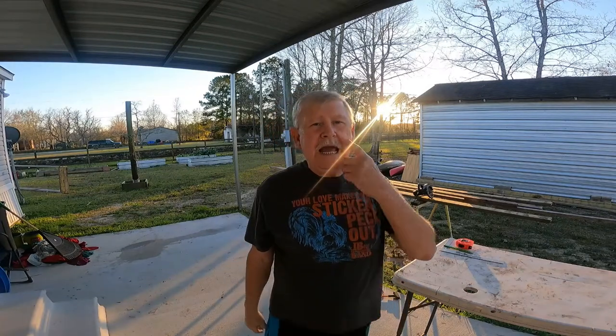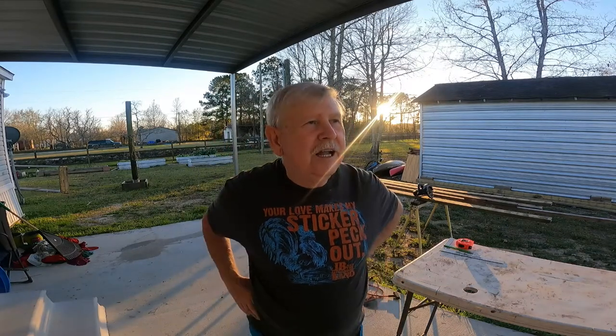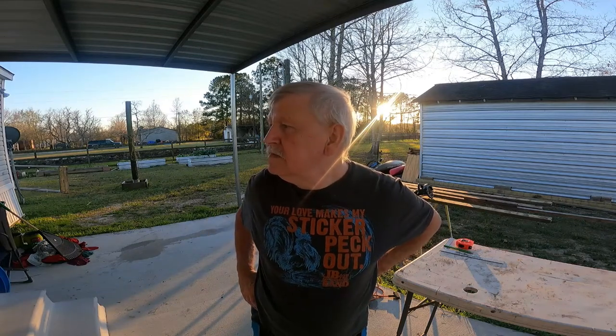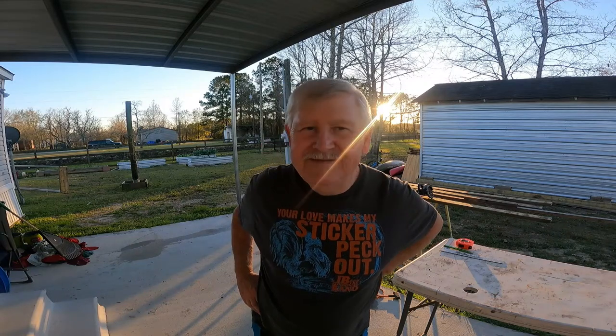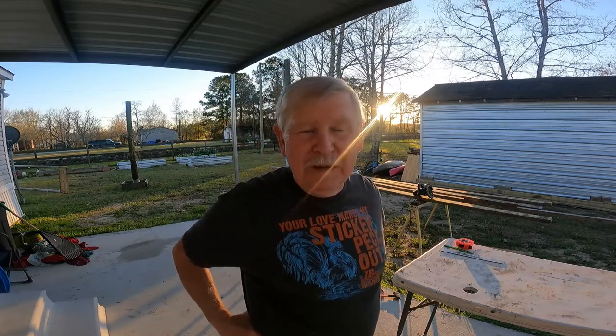Well everybody, how y'all doing today? It is starting to get chilly again here — I'm gonna miss them 70 degree temperatures. Will you hush, I'm talking! I'll put the camera on you while you're crying. Anyway, she's crying because she wants to come outside but she ain't got no pants on and it's getting too cold for her.